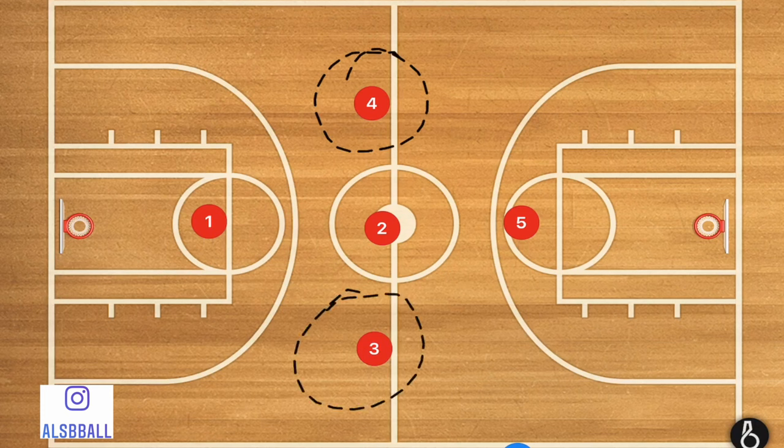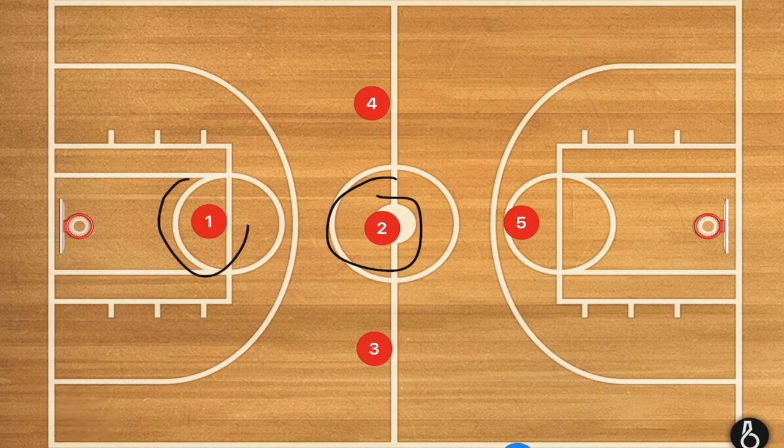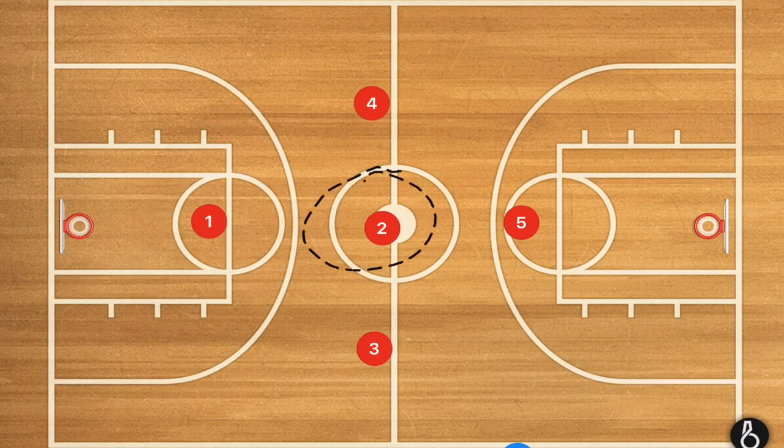I'm going to have two of my bigger players along the sidelines, our biggest player at the back, and our fastest player in the middle. If our fastest player is up front, we're going to be wearing him out. With our fastest player in the middle, we're hoping for player two to pick off any passes going to mid court.